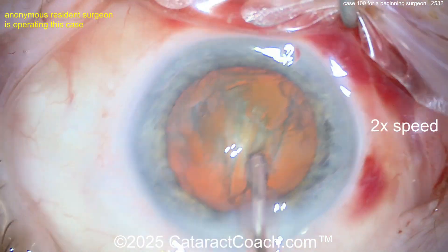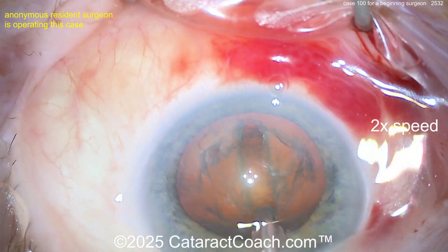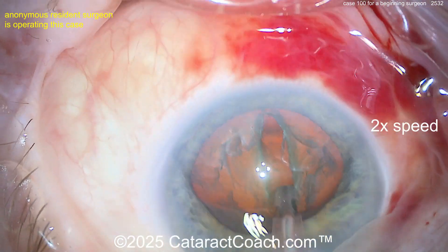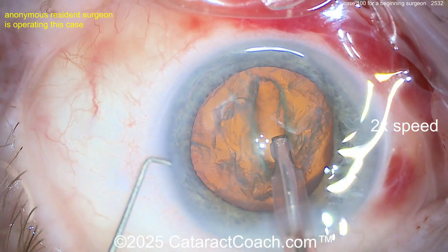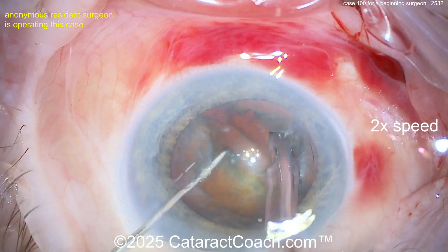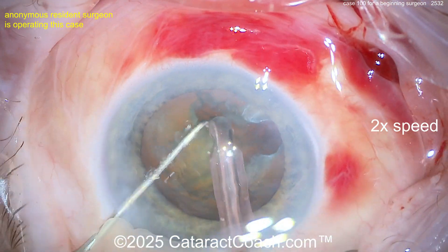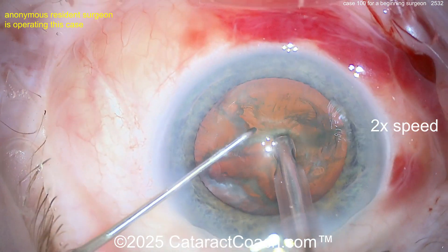We already saw the title — there's going to be a groove. There's the groove, looking good. I like to get a little more sub-incisional with the groove, but you're doing a pretty reasonable job. There's the sub-incisional area. Now get the eye back in primary as you go down. That's a reasonable groove — you can split right away. Instruments down in the groove — there's a split propagated all the way through. Good rotation. Divide and conquer — another groove, split up into quadrants. That's reasonable for case 100.